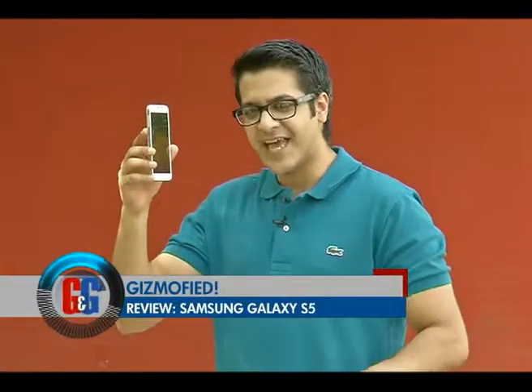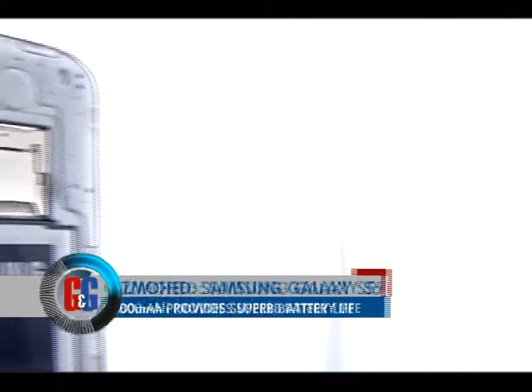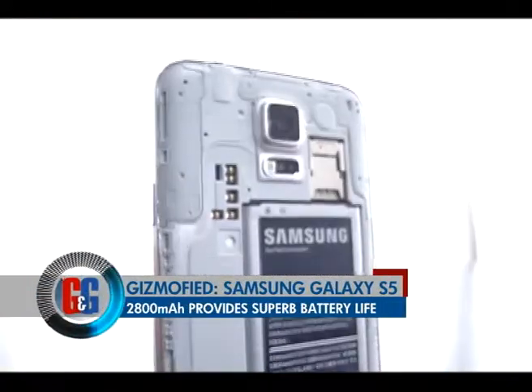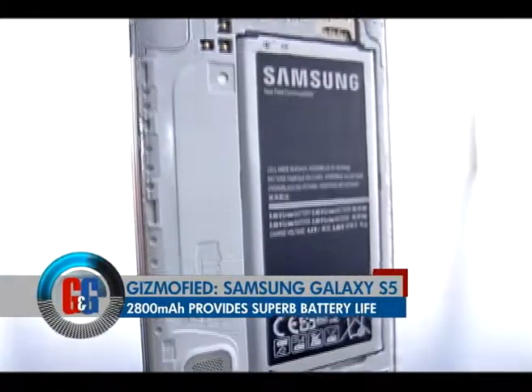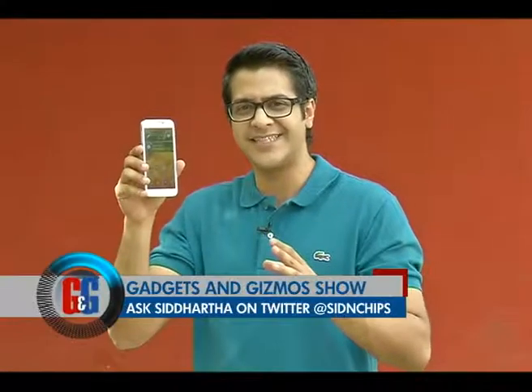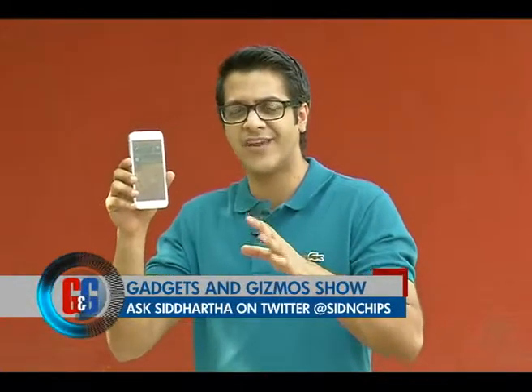The battery on the Samsung Galaxy S5 is wow — it is a marathon runner smartphone and what it delivers is just superb battery performance every single time. Put it up to a full charge and it will last you a day easily with about 15% battery still left.